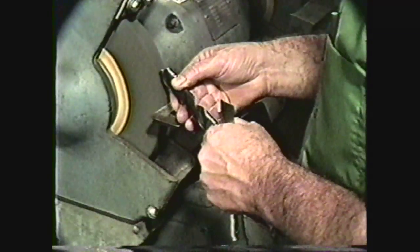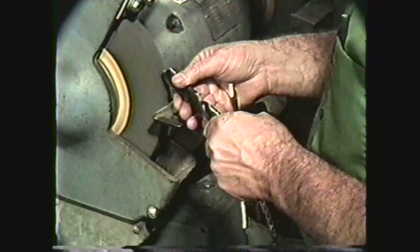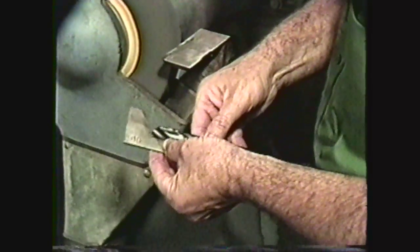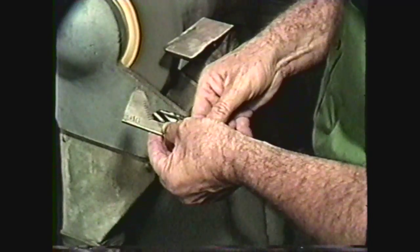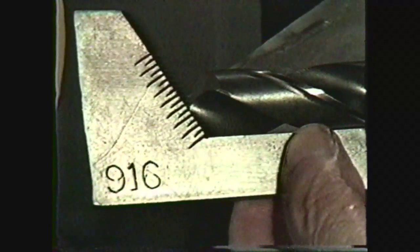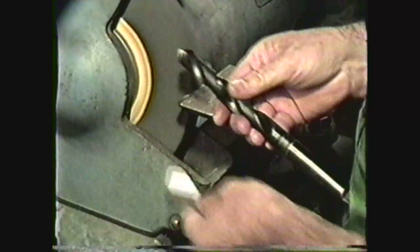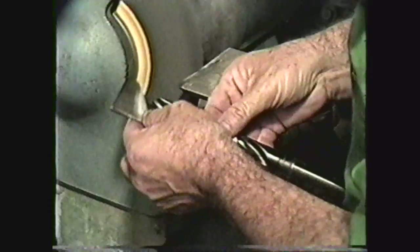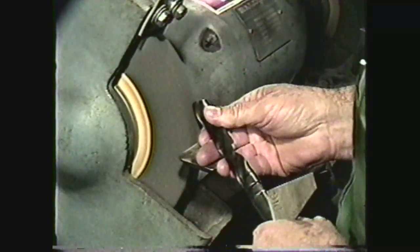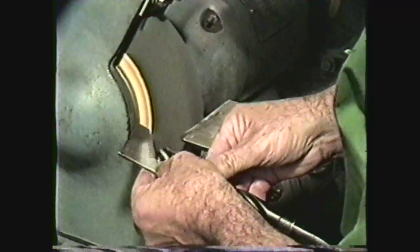When you have ground one lip, rotate the drill 180 degrees and grind the other lip using the same procedure. You should take the drill away from the grinding wheel occasionally and check the point with a drill point gauge for correct angle and equal lengths of the lips. If the lip lengths are unequal, always re-grind the shorter lip so that it matches the longer lip. If the angles are not correct, change the angle of the axis to the face of the grinding wheel. Repeat this adjusting procedure until both lips are the same angle and the same length.